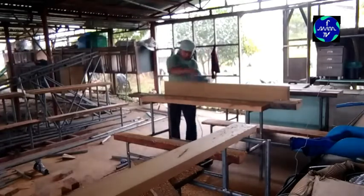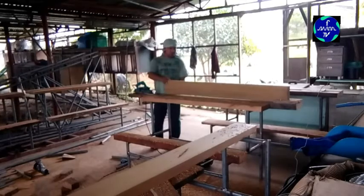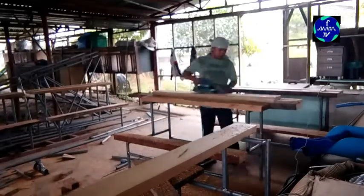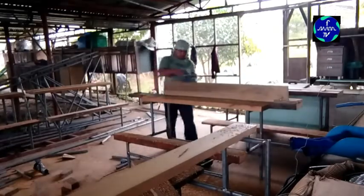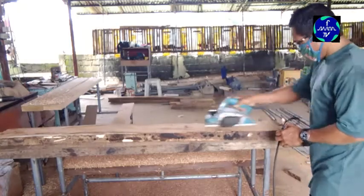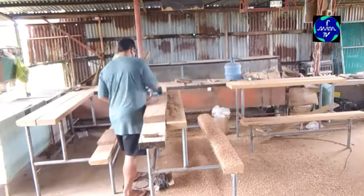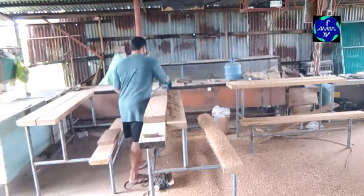Una naglinis muna ako ng kahoy kasi nakara-rough lang yan. I-smooth muna natin gamit ang planer. Yan yung planer ko. Yung 2x6, ang haba ay 5 feet — 150 cm, 1.5 meter. Bali 6 na seat ang gagawin natin kaya marami ang i-planer natin, marami ang dilinisan nating kahoy. Buti na lang may planer, kaya mabilis lang, madali matapos.